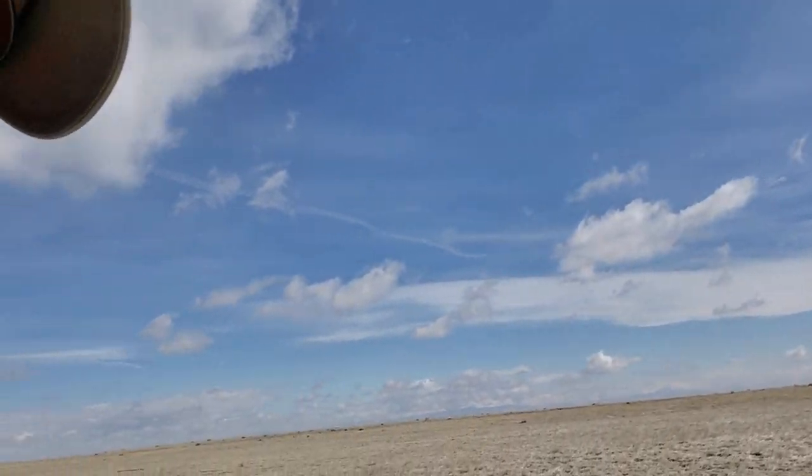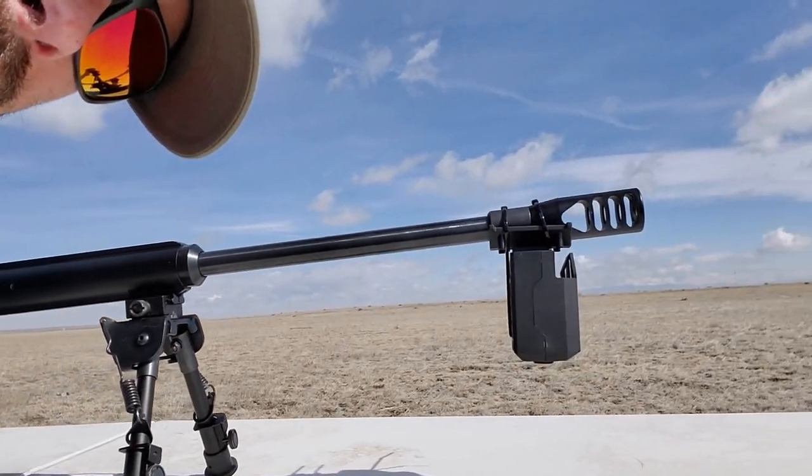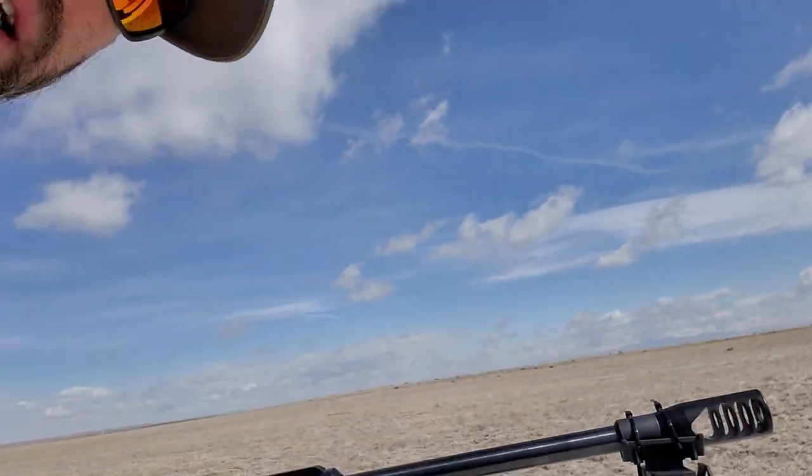Let's throw some bullets. We're going to start really light around 220 grains and work our way all the way up to 530. We're going to chrony this thing. Got the FX chrony on there — forgot rubber bands, had to zip tie it. Let's get shooting and see what this bad boy can do.